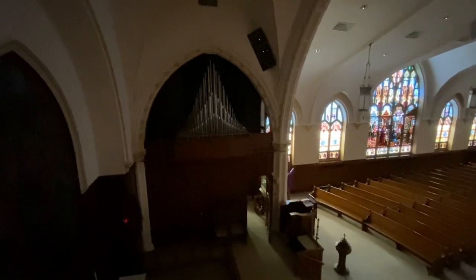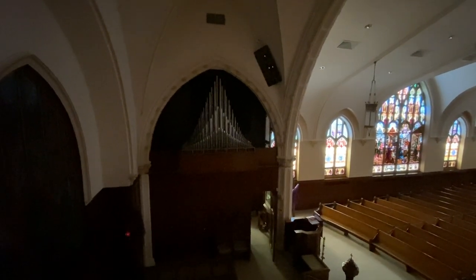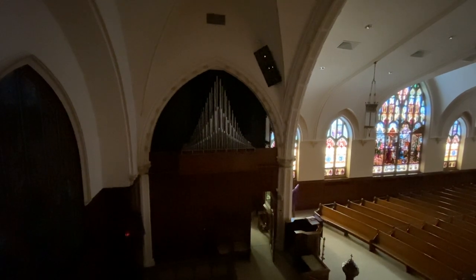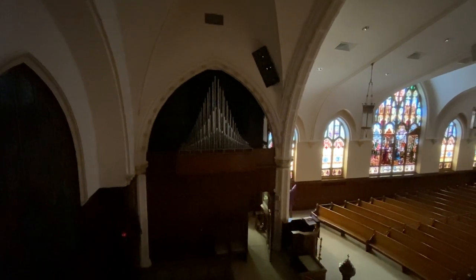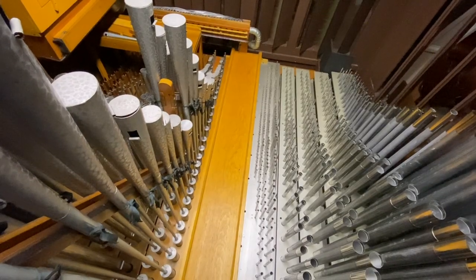Over on the opposite side of this chancel, you'll see the great chest that has the eight-foot gemshorn and then the flutes for the great division. Next, we'll head over there, here inside the swell.